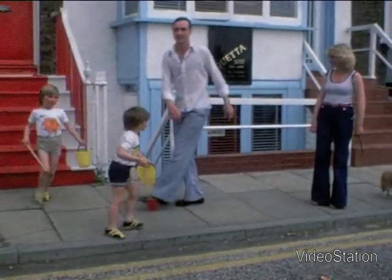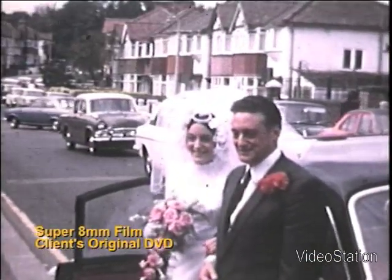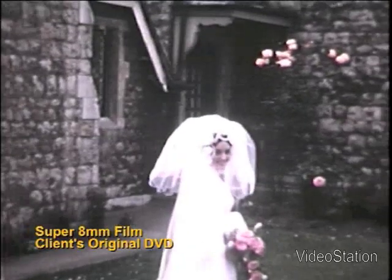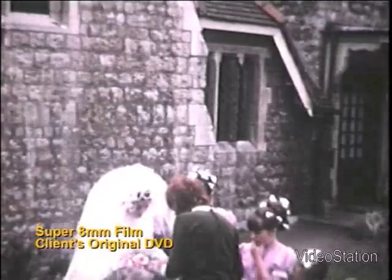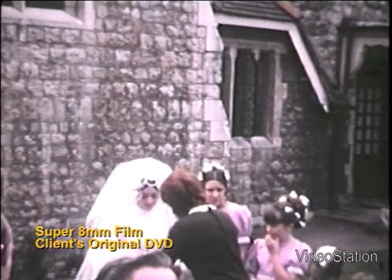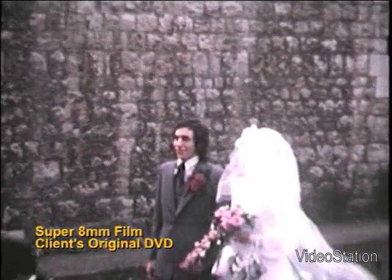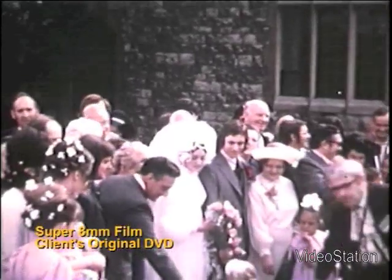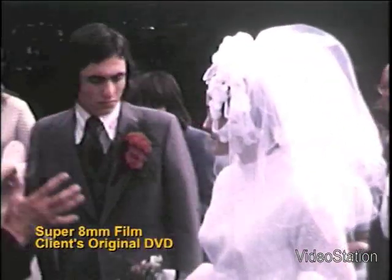A very common theme with home movies is weddings, and this clip was shot in the 70s. As you can see the quality looks quite reasonable, but the picture seems to have a pink tint. The colours also blend into each other and are not defined. You will also notice a lack of detail in the bride's dress.